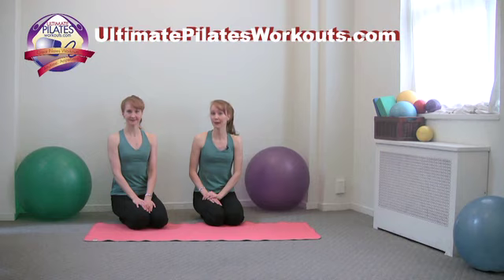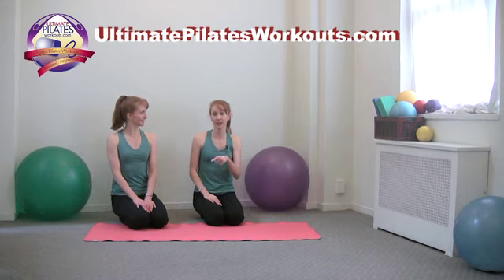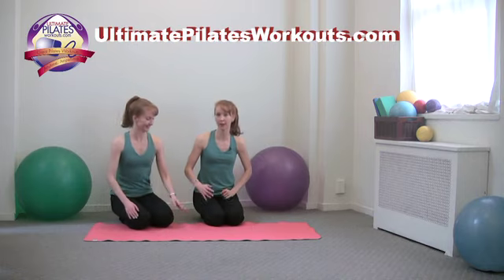Welcome to the Pilates on 5th Ultimate Pilates Workouts video podcast. I'm Kimberly and I'm Katherine. Today's exercise is elbow plank with scapula isolations — we're calling them boxes. We've discussed that it's not really a circle, it's more like a box, but we'll explain what we mean.